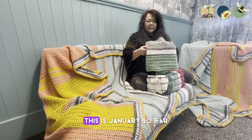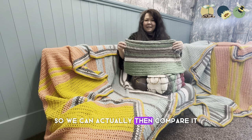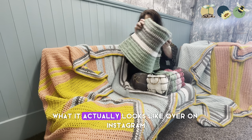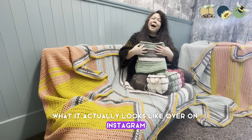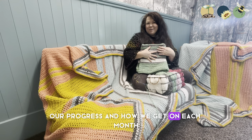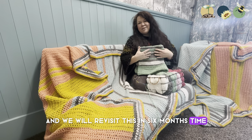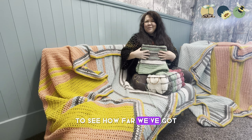It's going to be great to compare them every year. This is January so far, so we can actually compare it with last year's and see what it looks like. We're posting progress over on Instagram monthly and we will revisit this in six months' time to see how far we've got.